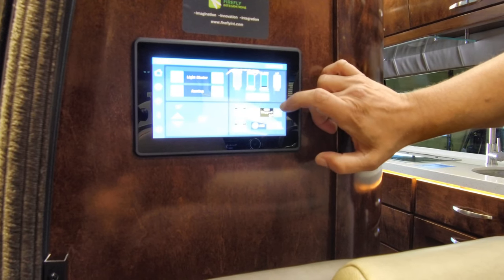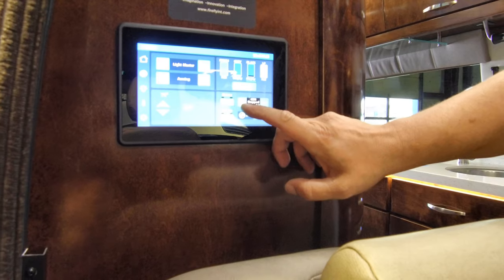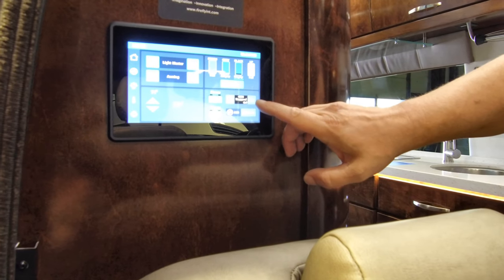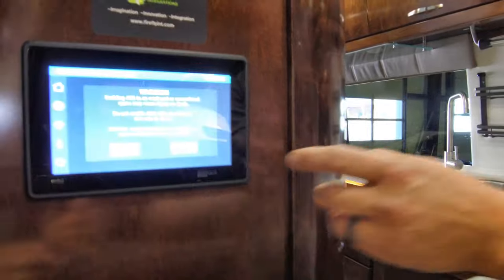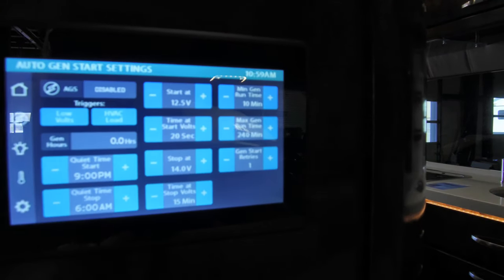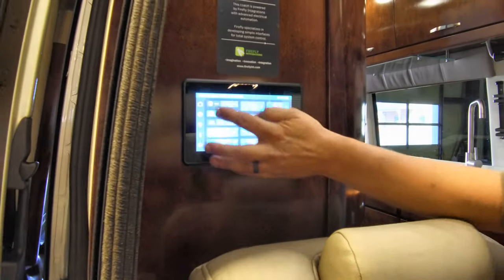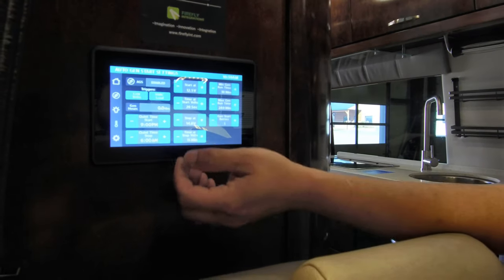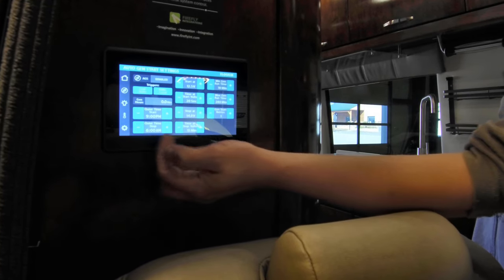The water pump switch is here — illuminated blue turns it on, gray is off. Battery voltage for the house and chassis are shown. The generator start/stop switch — just hold the button to turn it on or stop it. There's also an auto generator start setting which, if enabled, will allow the generator to turn on and off automatically if it triggers at certain voltages or calls for power. On the generator page you can set up the generator start with times, voltage, and how long it would run.